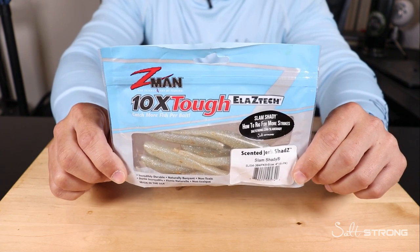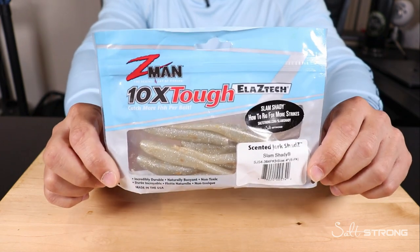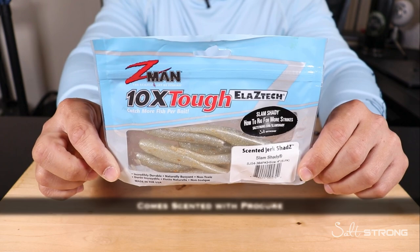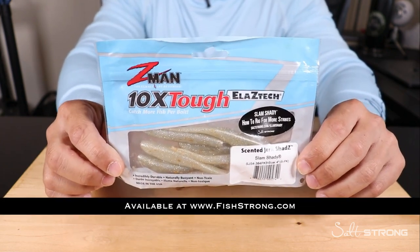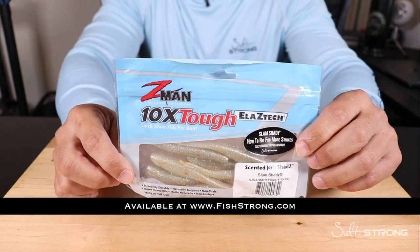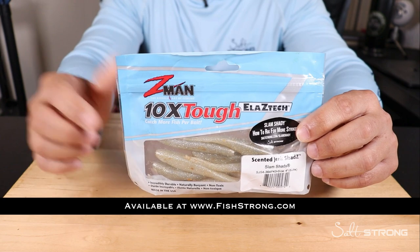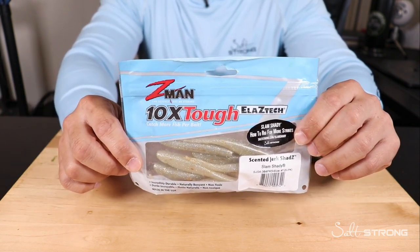Hey, this is Tony with SaltStrong, and in this video I want to show you the most effective way I've found to rig up Z-Man jerk shads. These that I have here are the 4-inch jerk shads in the slam shady color. We do have this color now with Z-Man, so definitely check that out. We also sell them on our shop page at fishstrong.com, and if you are one of our insider members, keep in mind that you get up to a 20% discount on all tackle and gear.